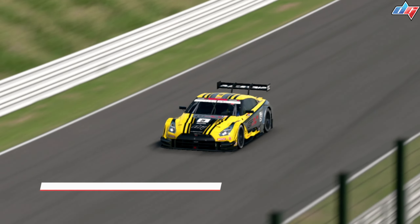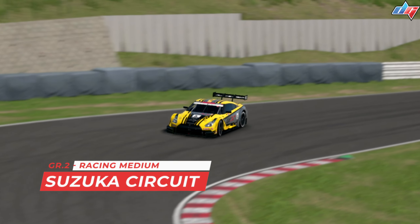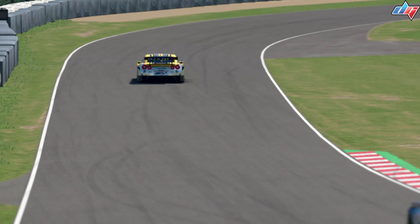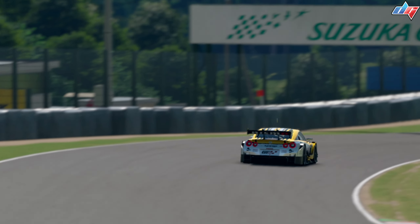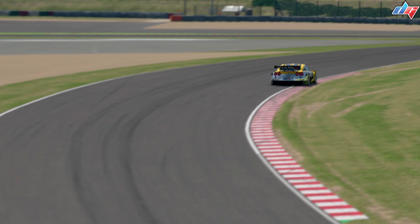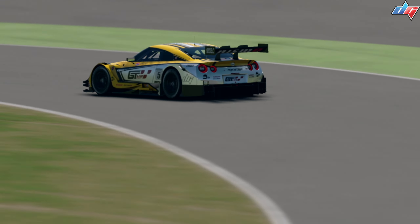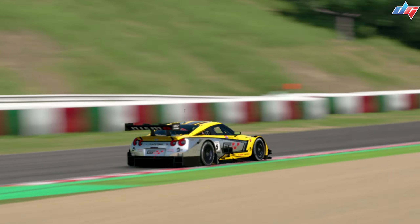Hello guys and welcome to another track guide video. Today we have Suzuka Circuit, Group 2, racing medium tires. I tried to do this one a little bit earlier than usual, so it's Sunday rather than Monday. I think most of the good stuff on this track should remain the same — the braking points, the gears, and everything else. I've even looked at my previous guide from about a year ago; it pretty much stays the same, just the times will be slightly different. So without further ado, let's get going.